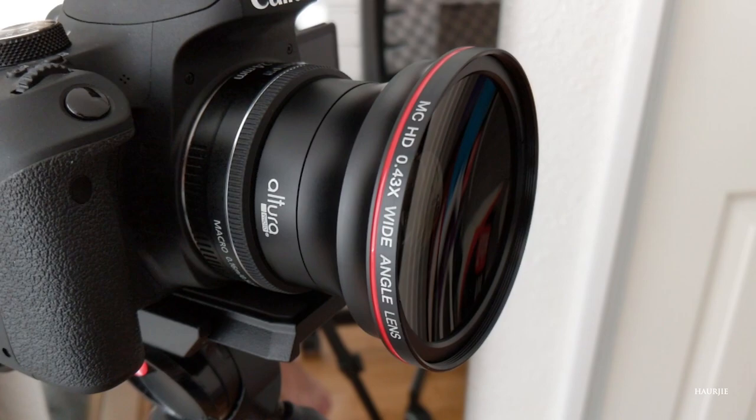Okay, so this is the Altura wide angle lens attached to my 24mm Canon lens, and this is what it looks like. As you guys can see, it definitely catches more of the background — that's definitely what I want. The other thing I would like is for it to retain more of the bokeh effect, or blurry background effect, that I normally get natively from my 24mm lens by itself. When I put this wide angle lens on, it gives me the wide angle but it reduces the bokeh effect and also has the slight fisheye effect, which I'm not a big fan of.